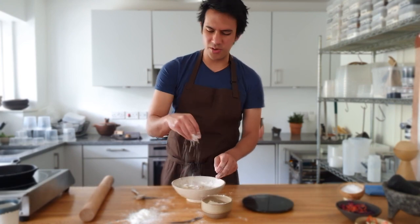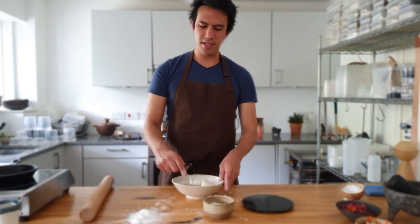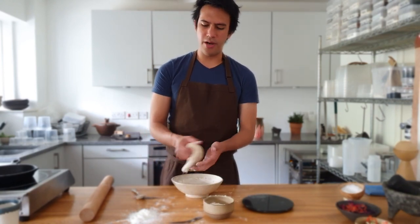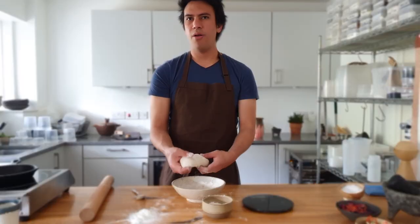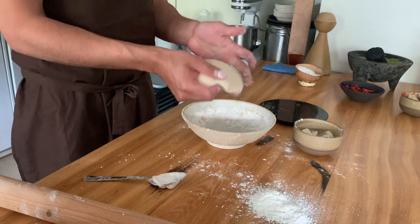If you don't want to make tortillas, you can buy them already made, but I'm going to make some flour tortillas today. Mix flour and baking powder with butter and oil, mix it all together, and leave it to rest for about 20 minutes. Then you'll have a really, really soft dough like this.